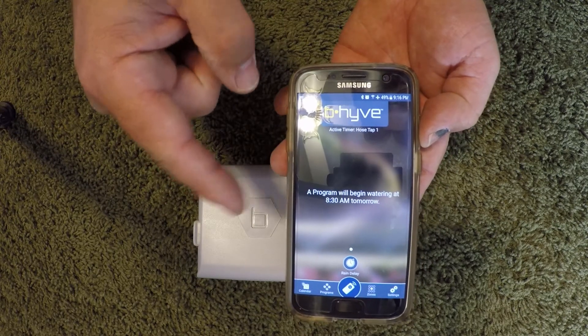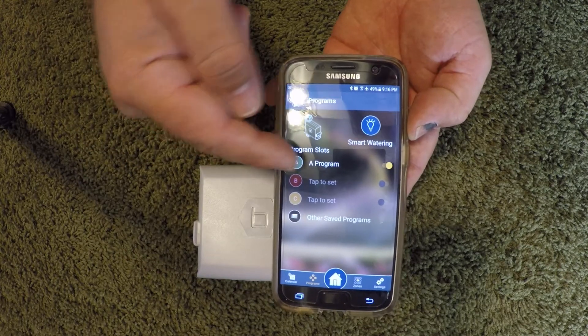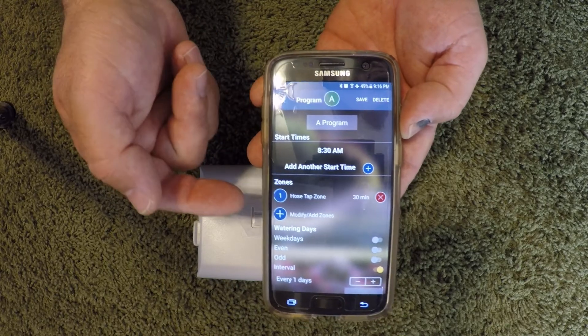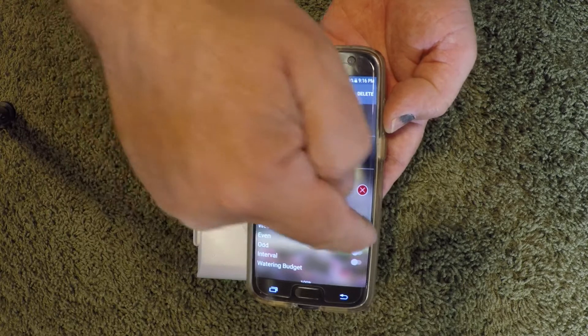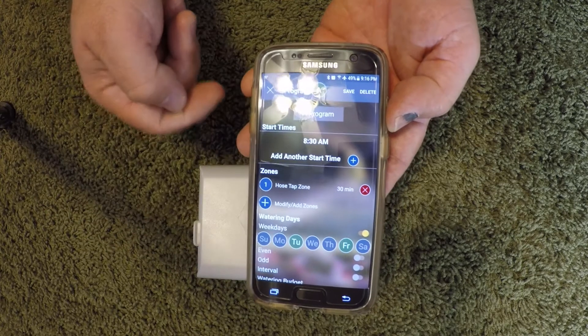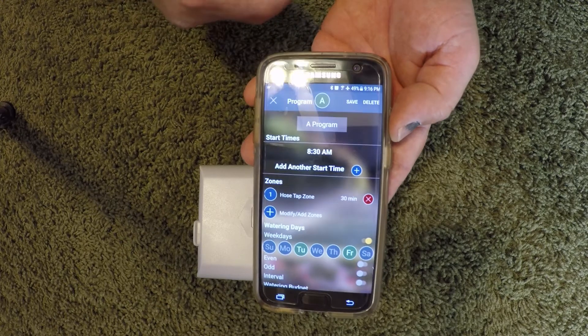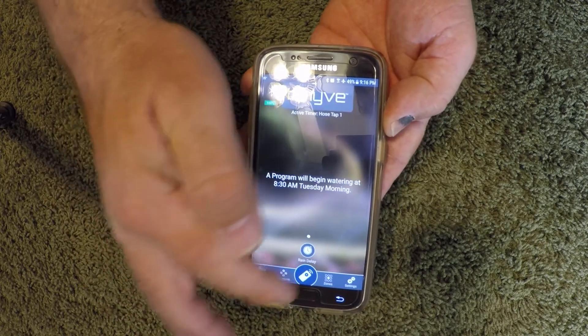This one is already configured and set up in the app. You can set up programs — give it a time, which zone you want to run, and you can tell it what days or how you want it to water, days of the week, just like our other beehive timers.